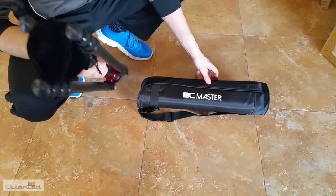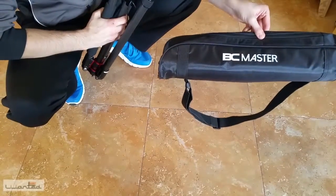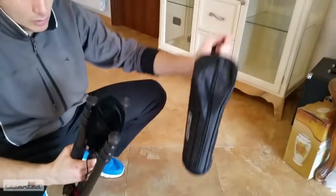Hello guys, today we have this beautiful tripod that has been sent to us at Bicimaster. As you can see, it comes with a bag to carry it on the shoulder, so it is very comfortable.